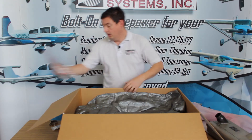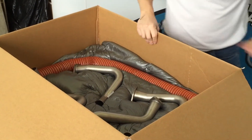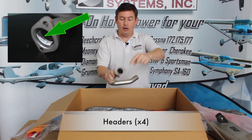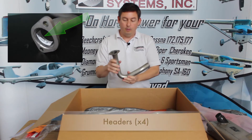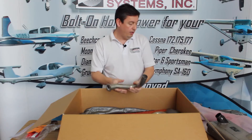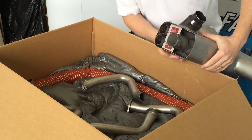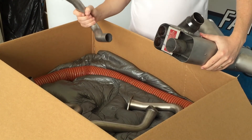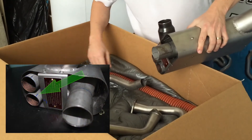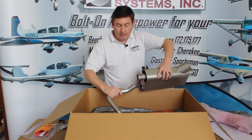Going down another layer, we find some scat and some headers. In here are the four headers — this one's labeled number three, and we've put alignment marks on it. As the instructions say, you take the system out, find hole number three on the collector, put header number three in, and line it up to the alignment marks. When installed, they go together like this and you shove it all the way in. You repeat that for all four exhaust headers.